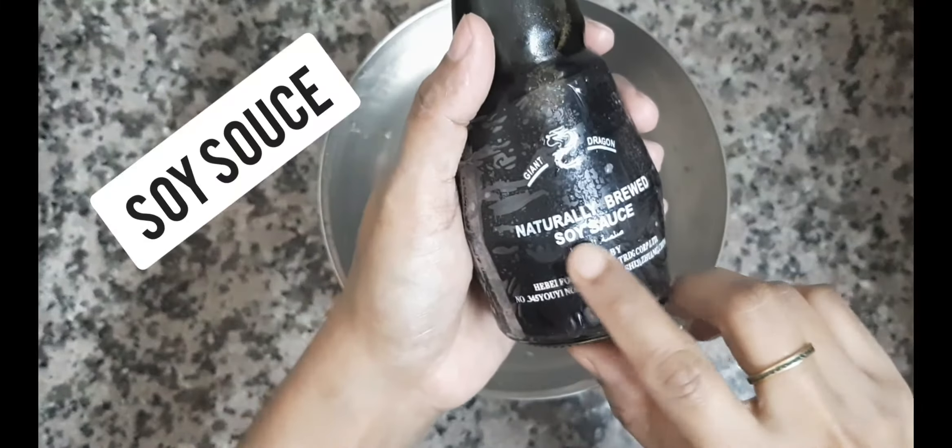We add vinegar. Tomato ketchup. We are going to add 2 steps of marination and chilli powder.